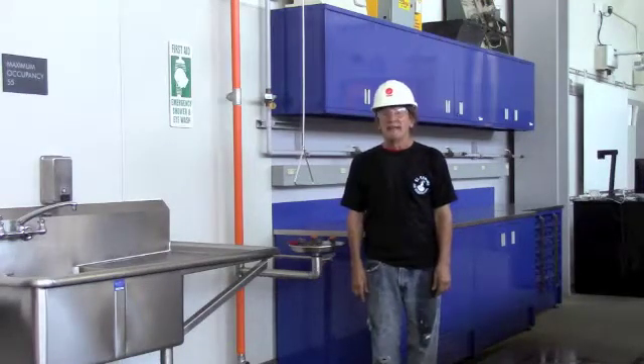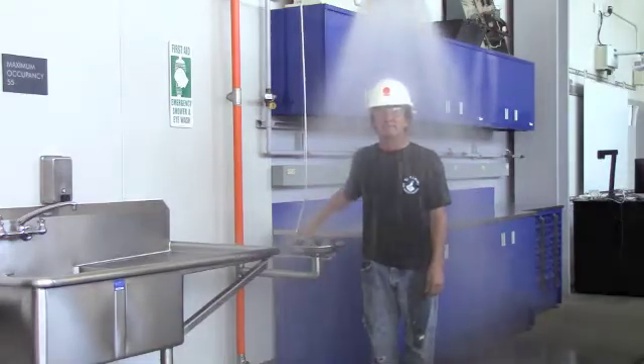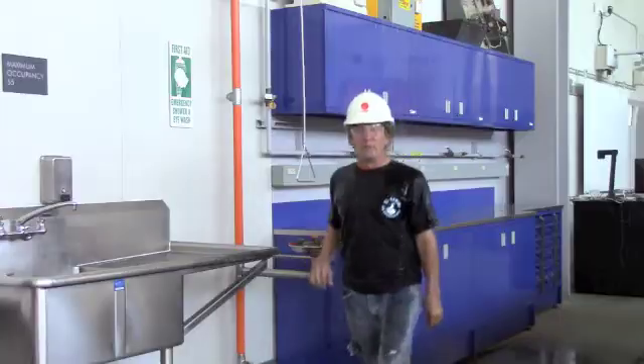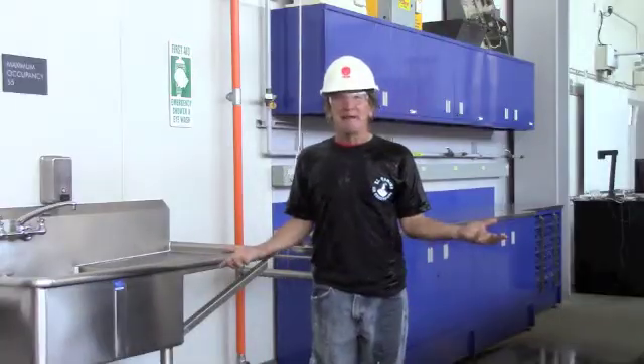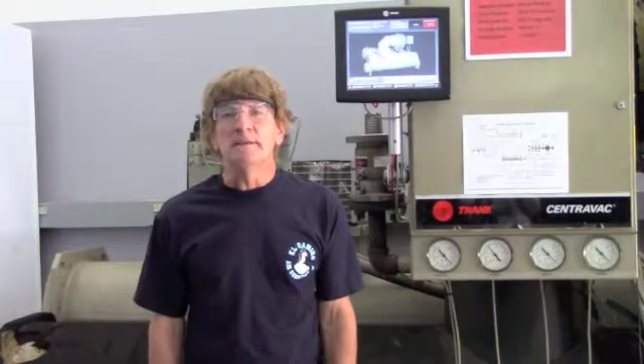Welcome to Clean Jobs in HVAC. Today on Green Clean HVAC Jobs, we're looking at centrifugal chillers.